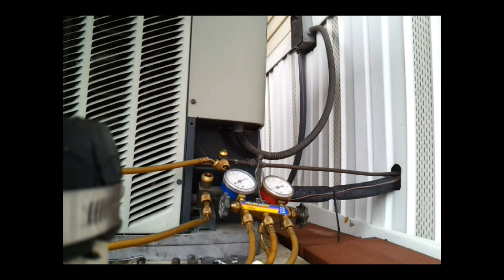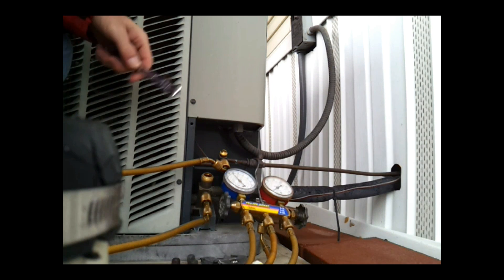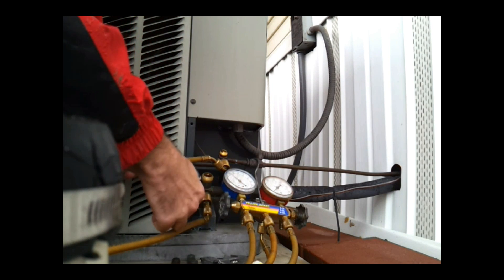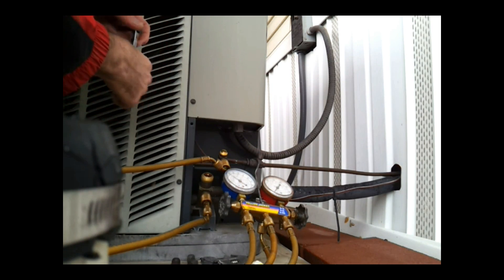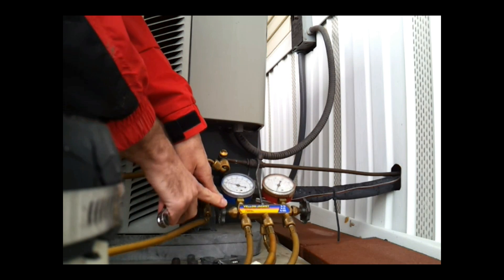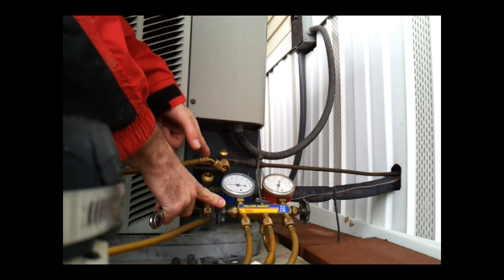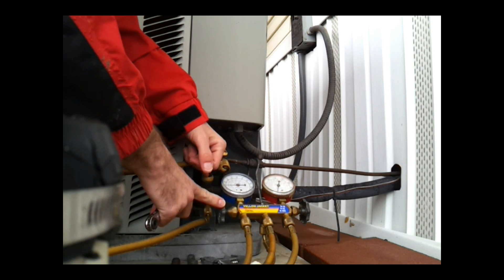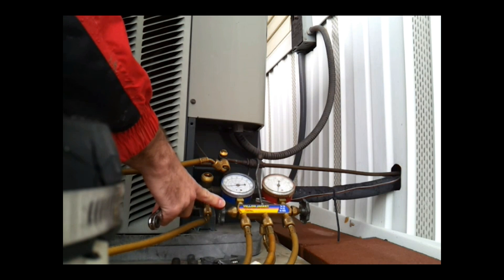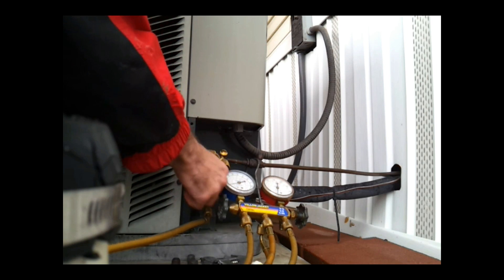Now I'm going to shove the disconnect in and we will pump it down and see if we can pull it into a vacuum. If it pulls into a vacuum nicely, I will go ahead and lock off the suction side. Right now we have the high side shut off, so it's pulling everything through the suction line, and you can watch the gauges are dropping. It's pulling it all into the system. If it pulls everything down into a vacuum, I can lock off the suction side as well, trap everything in here, and I'll pull the disconnect. So far it's looking good.